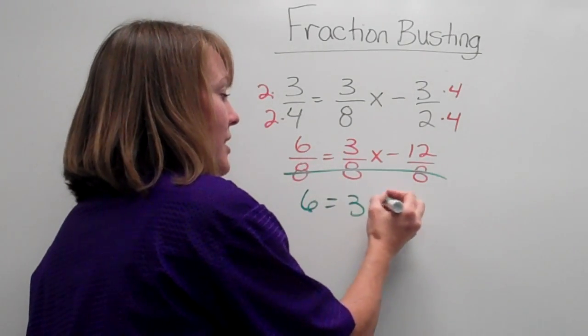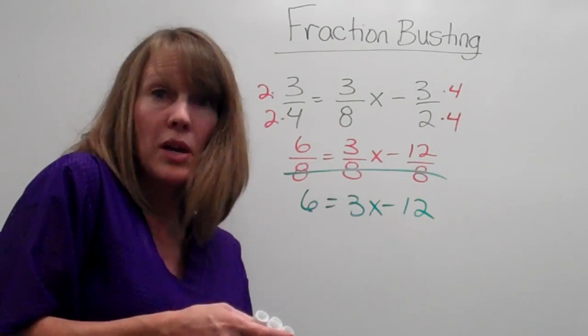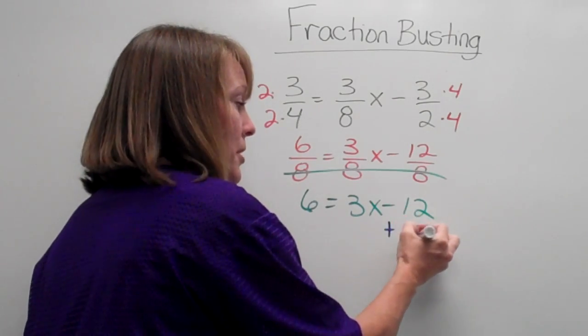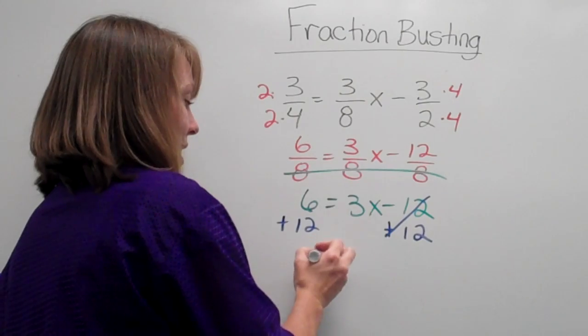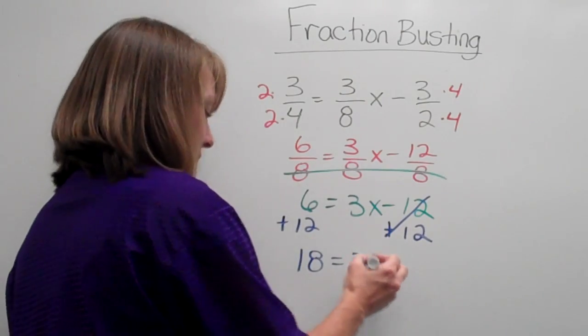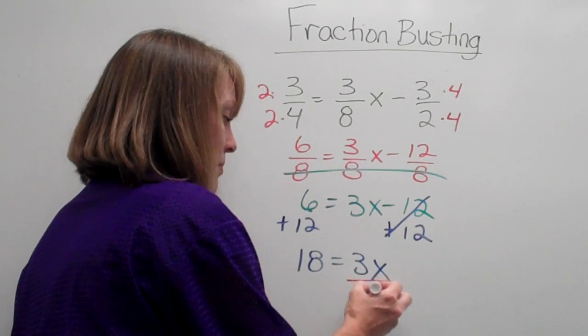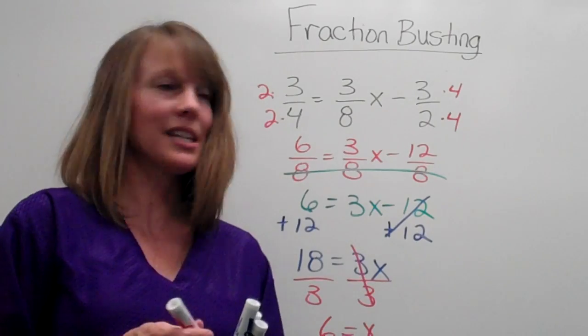Now all we're going to do is solve and balance the numerators, and we know how to do that. So we're going to get rid of the loaner number by adding. Then I have 18 equals 3x, and we're going to get rid of the attached number by dividing. And we're left with x is equal to 6.